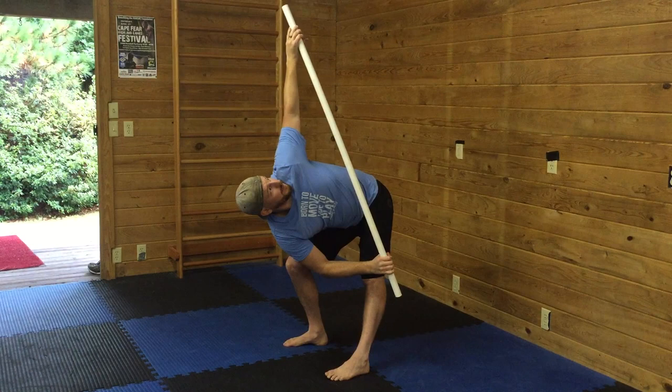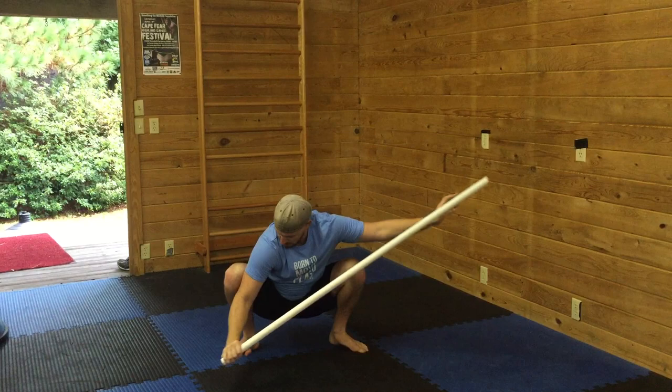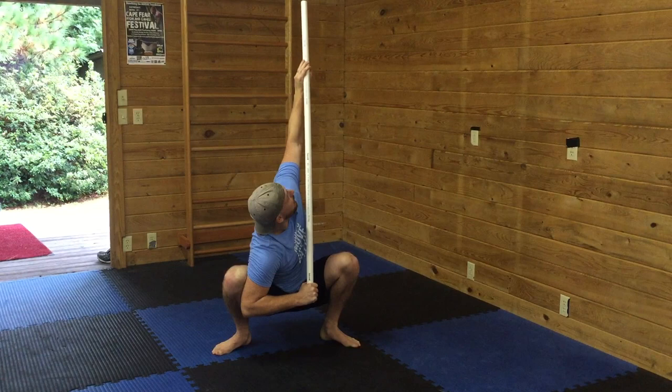Now I come into a squat and do the same thing — twist, pry, and dig really into the hips. This elbow is anchoring this knee and gives me some traction outward as I push and move my spine within the squat pattern.